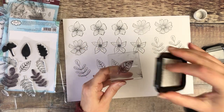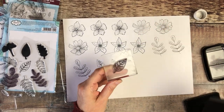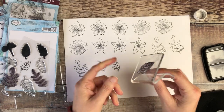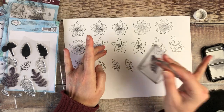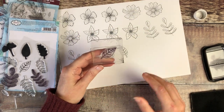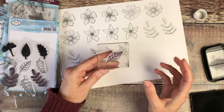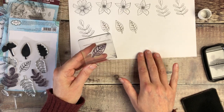One other thing to mention is when you buy new stamps, sometimes they still have a bit of oil on the surface from the manufacturing process. It's always worth giving them a quick clean before you use them for the first time and doing a little bit of stamping on some scrap paper until you've got that oil removed.